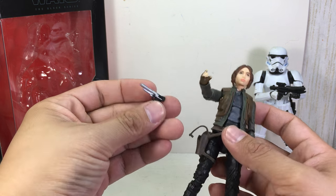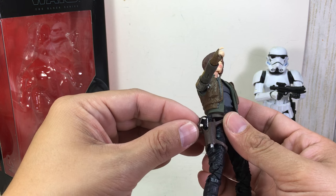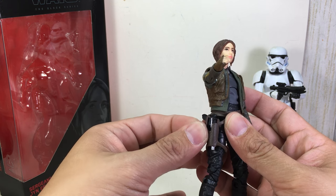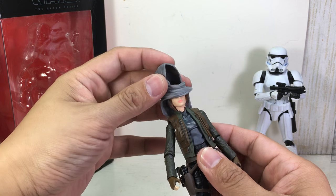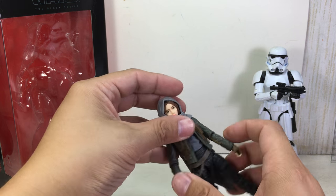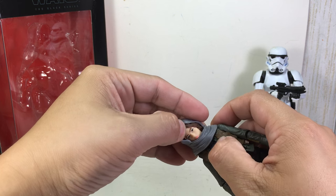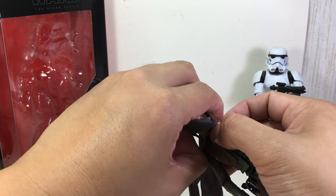She comes with her blaster, which you can put in a holster and just click the lock right on there. She also comes with her shawl, which you can just fit over her head like that.